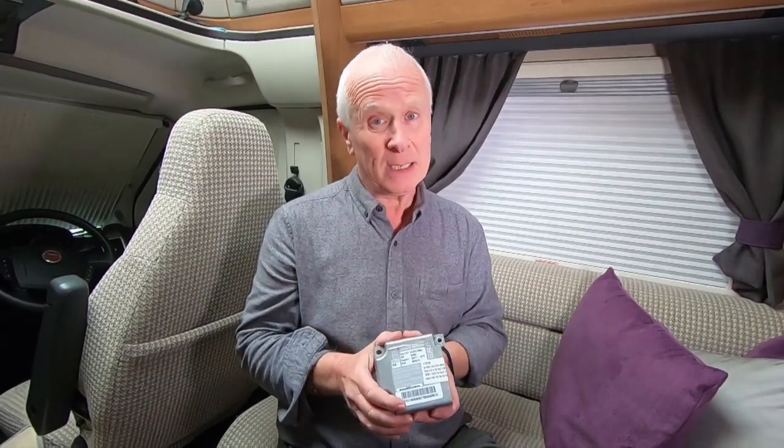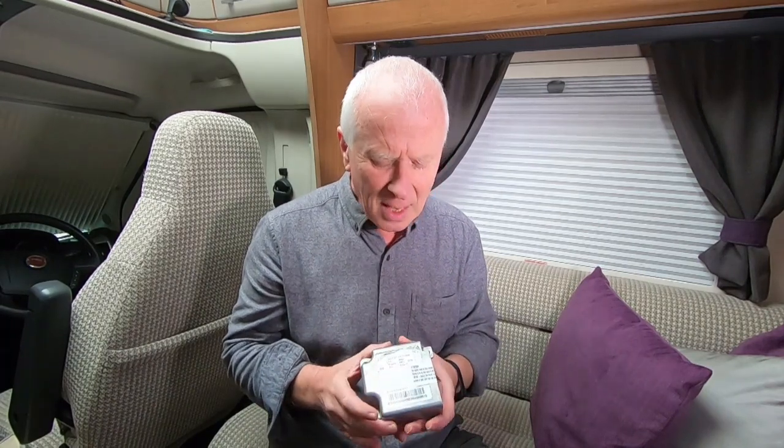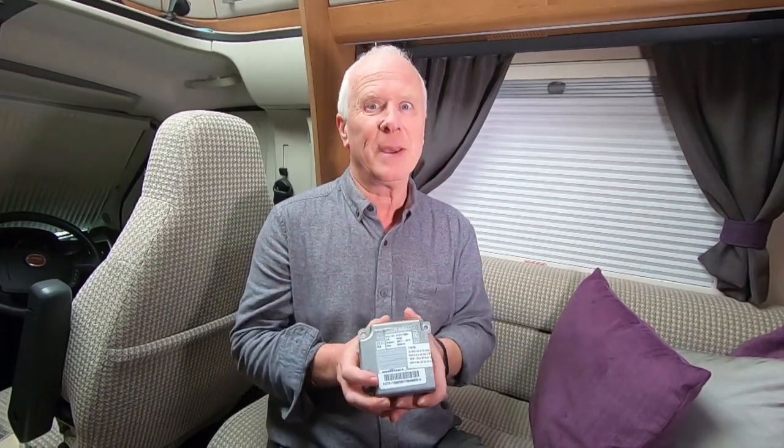Once you purchase it, you'll get an email with instructions on where to send it. We sent ours signed-for next day on a Monday, they received it at ten past ten on the Tuesday, and about half past three that afternoon I had an email saying the unit was done and being returned with a tracking number. We got it back on the Thursday. The service is impeccable - absolutely couldn't recommend them highly enough.